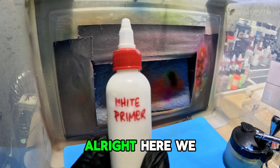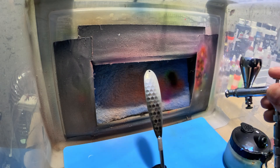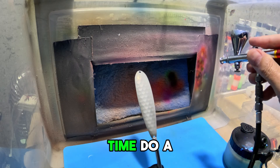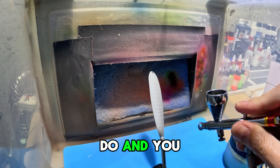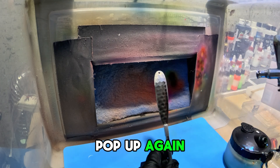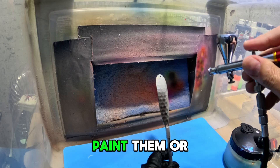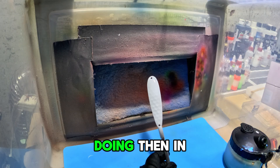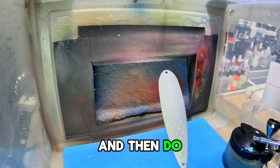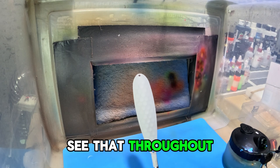All right, here we go with white primer. You don't want to go too crazy with this — just take your time and do a few coats. What I do, and you won't see it in the video, is paint or clear coat and then dry it with a hairdryer in between coats, then do the next coat. You'll just see that throughout the video.